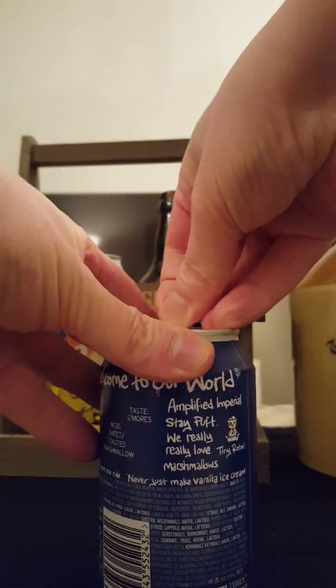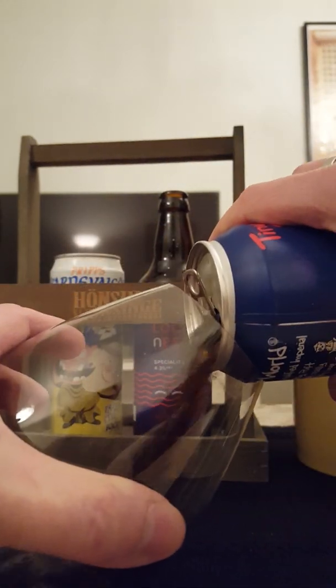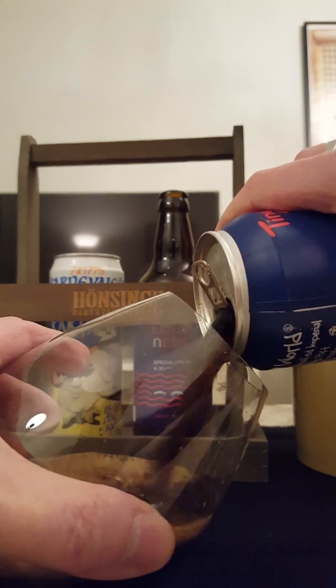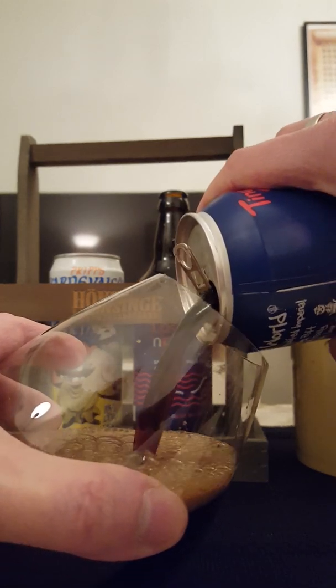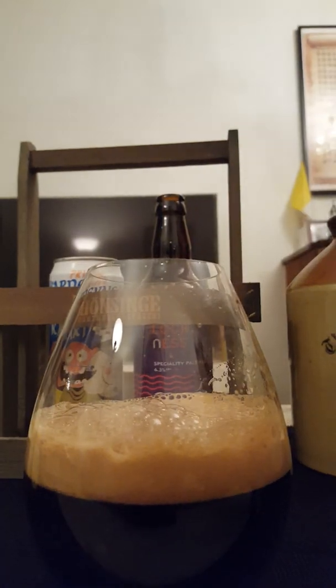There we go — nice little hiss. And this beer is going down. Oh, look — lovely sound. Love that sound. There we go, looks really really nice.